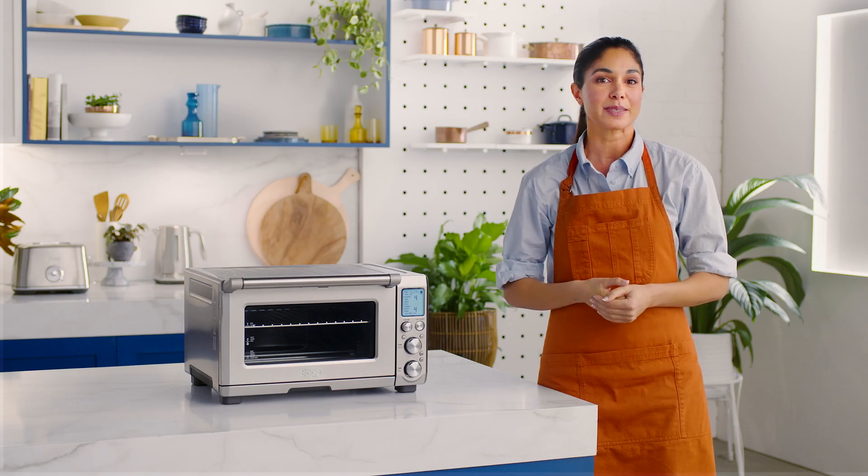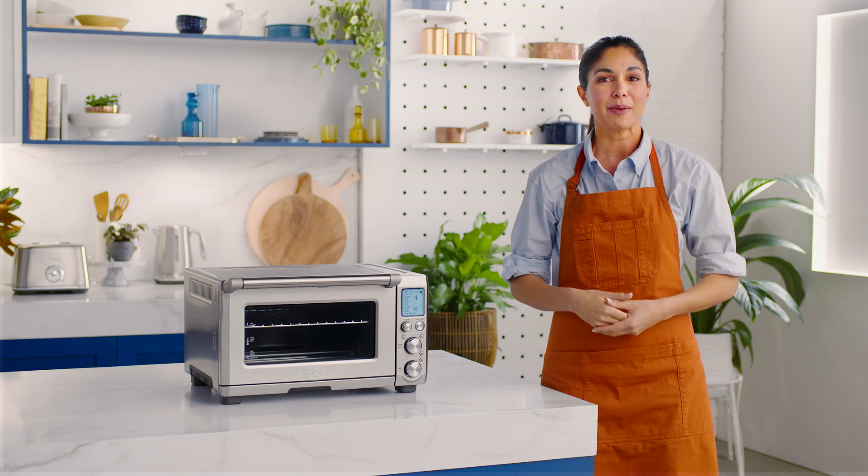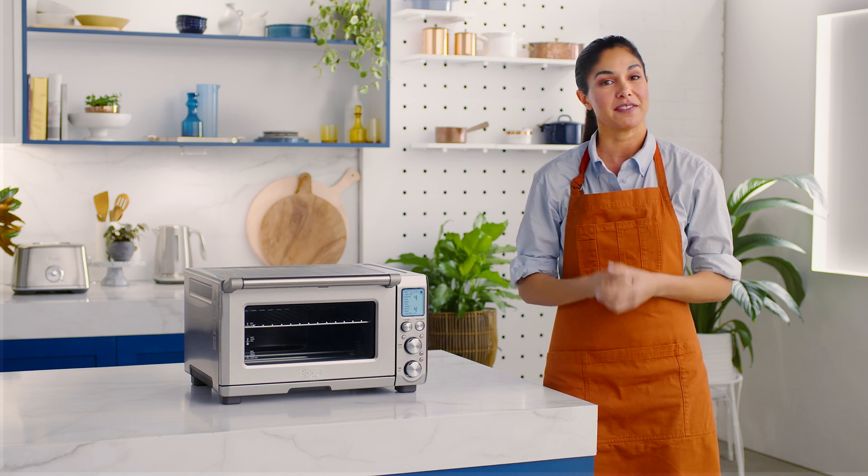Prefer crumpets over traditional toast? Well, now that you've got the Smart Oven Pro, you don't have to step out to a cafe for your crumpet fix. A perfectly toasted crumpet slathered in buttery goodness can be made in your kitchen. Here's how.